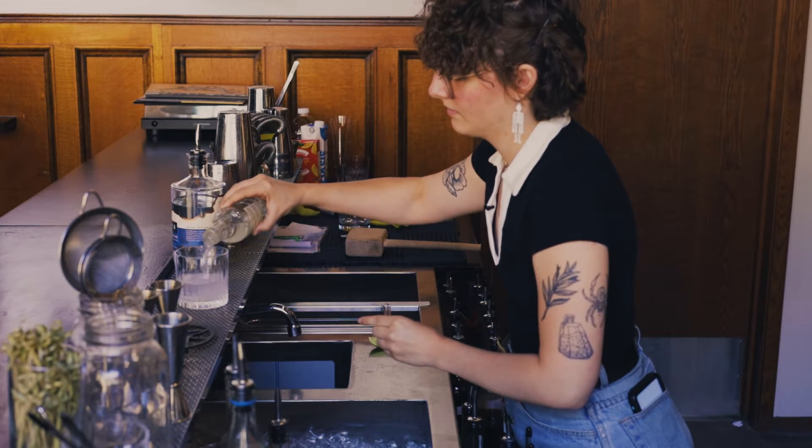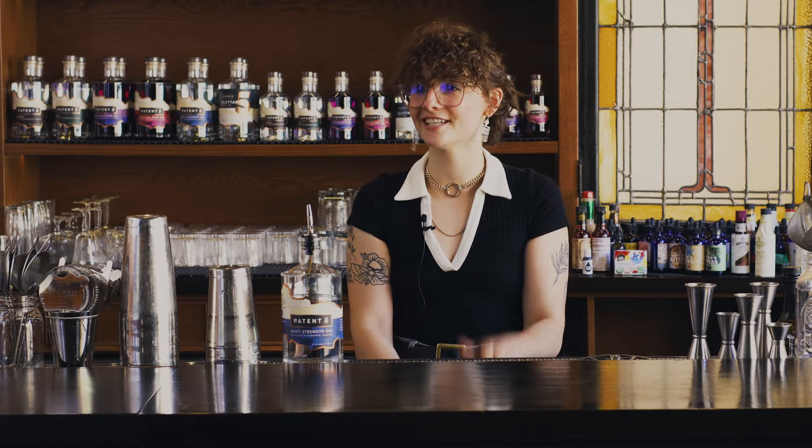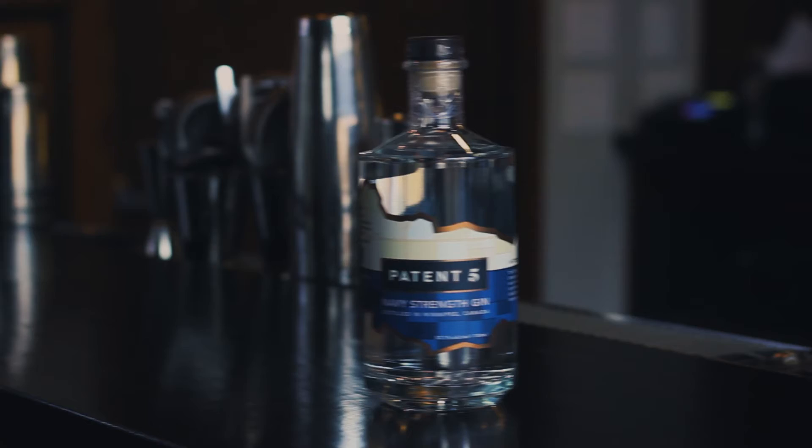It's light, refreshing, usually the first drink I order on a night out, just to kind of get the evening started. It's one ounce of our navy-strength gin, which is similar to a London dry gin, except it's double the citrus, double the juniper, and it's 57.1%.